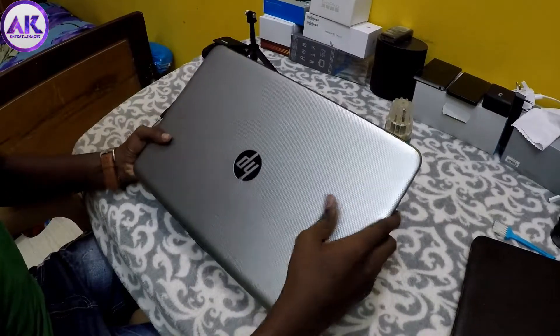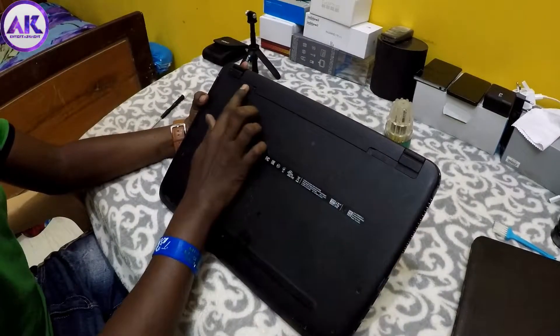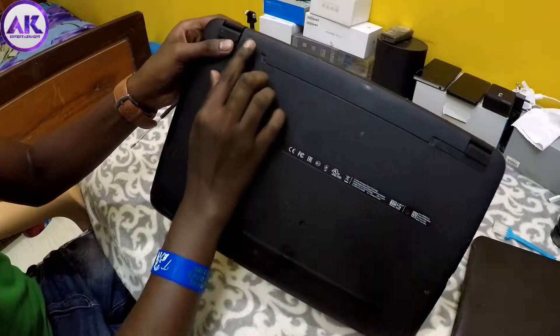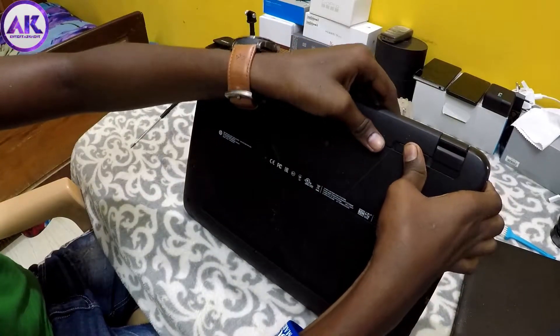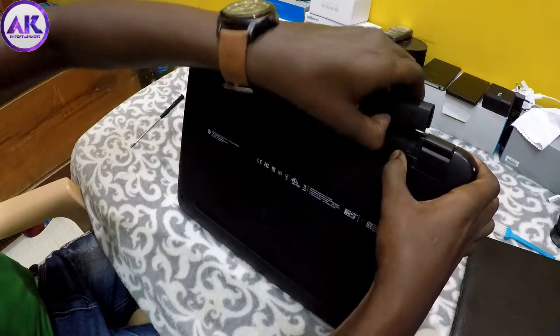First, inside this laptop there are screws. In this video, we remove the battery. Inside, the battery is locked, so inside the battery is removed.